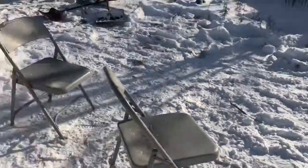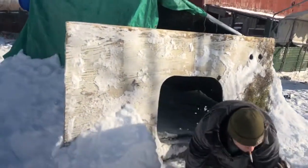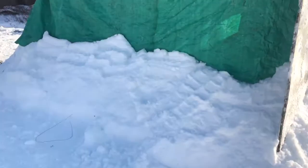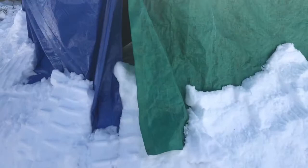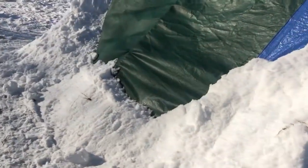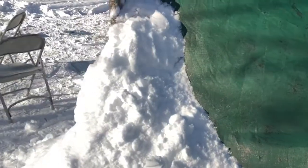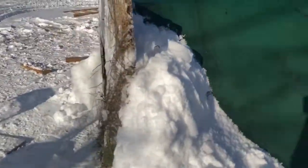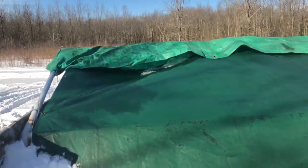We've got chairs drying out right now because they were covered in ice. It's sort of like a crawl space to get in, but then when you get inside you can kind of stand up a little bit. We've got the big snow wall on the outside covering the tarps — this isn't quite finished yet, I'll think of something for that. The snow is pretty much acting as the insulation. It is warm in there — a little warmer than outside.